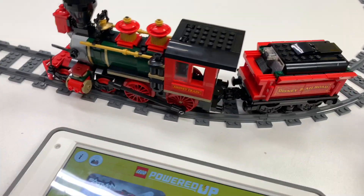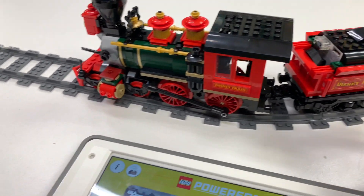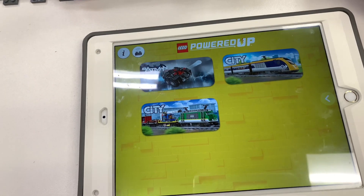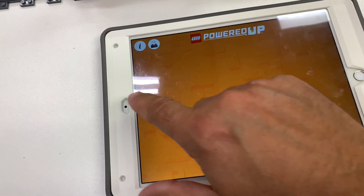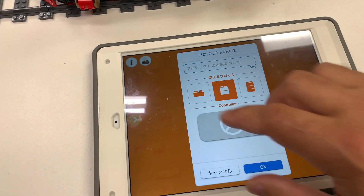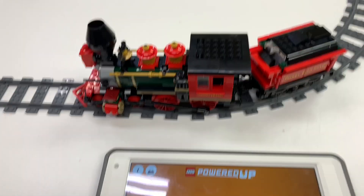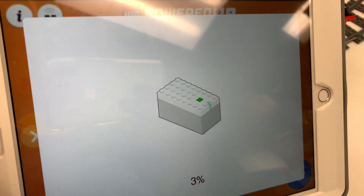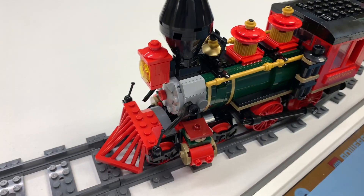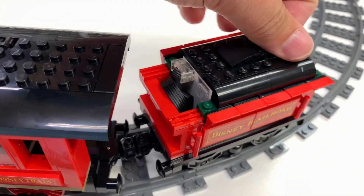I got the Disney train — Disney Railroad Locomotive — done from set 71044. Just put the batteries in, just put it on the track, just finished building it. Just downloaded the app. Where's my train? Got a problem, we're downloading now. I think I figured it out, just downloading. Did I build it right? Hope so. I'll go ahead and close that back up.